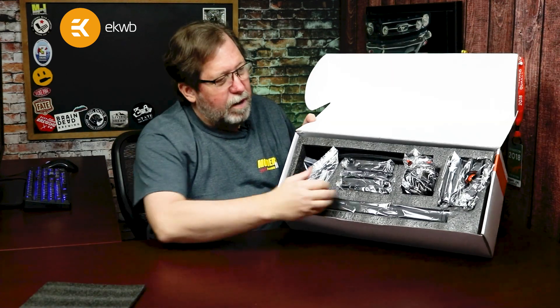You can see how it's packaged — very nice. Everything's in plastic wrap, which ensures it doesn't get scratched when it comes to you. Awesome job on the packaging.